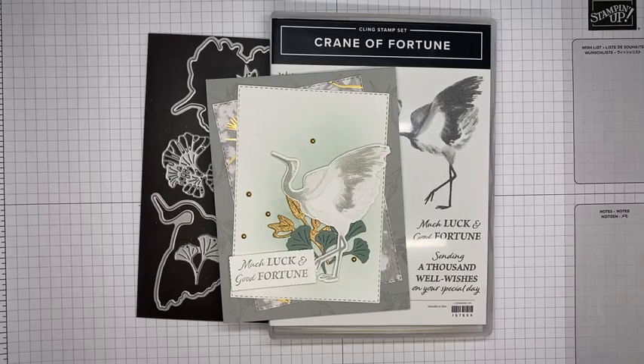Hello and welcome to another Stamp with Amy Kay Facebook Live. Today I'm going to show you how I made a card with the Crane of Fortune Stamp Set bundle, which is one of the newer ones from the Stampin' Up January to June 2022 mini catalog.